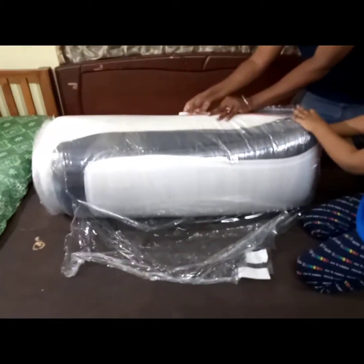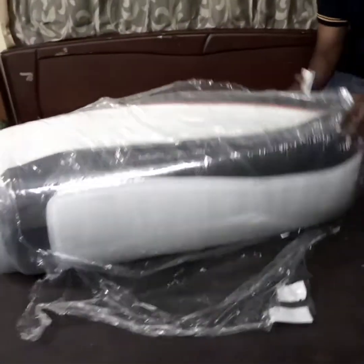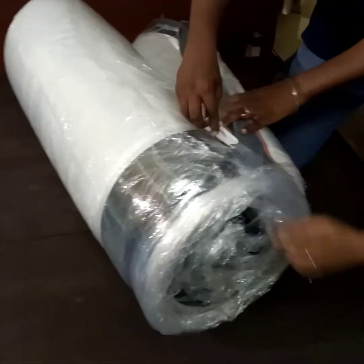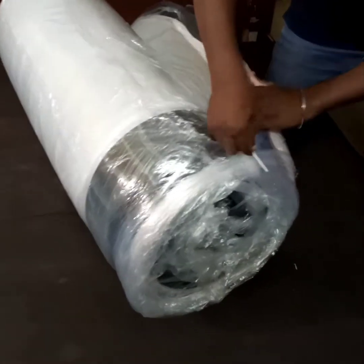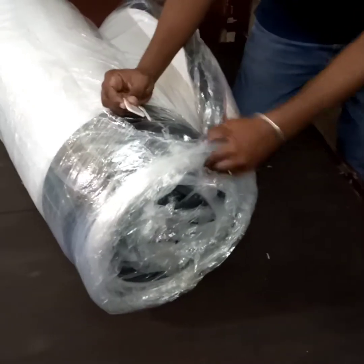Steps: open the bed and put it down. You can turn the bed to position it properly.